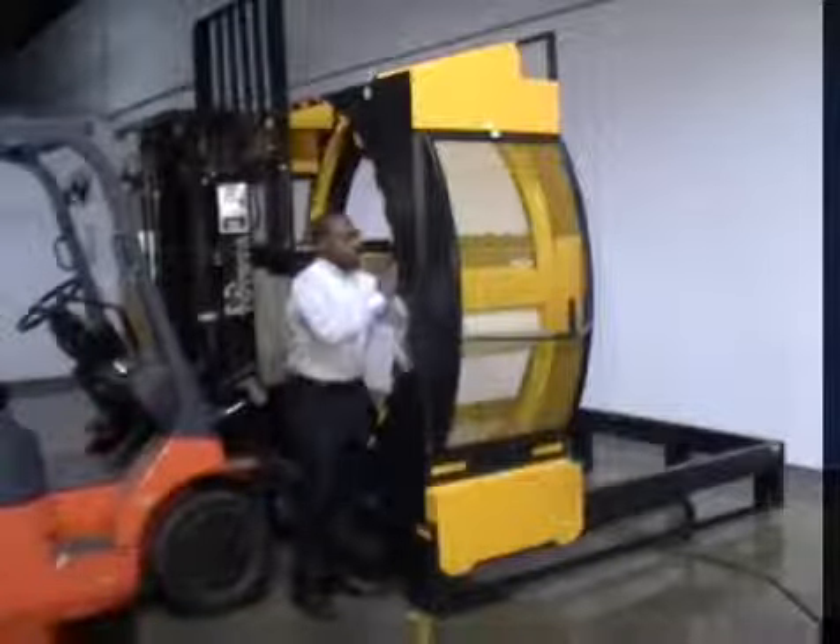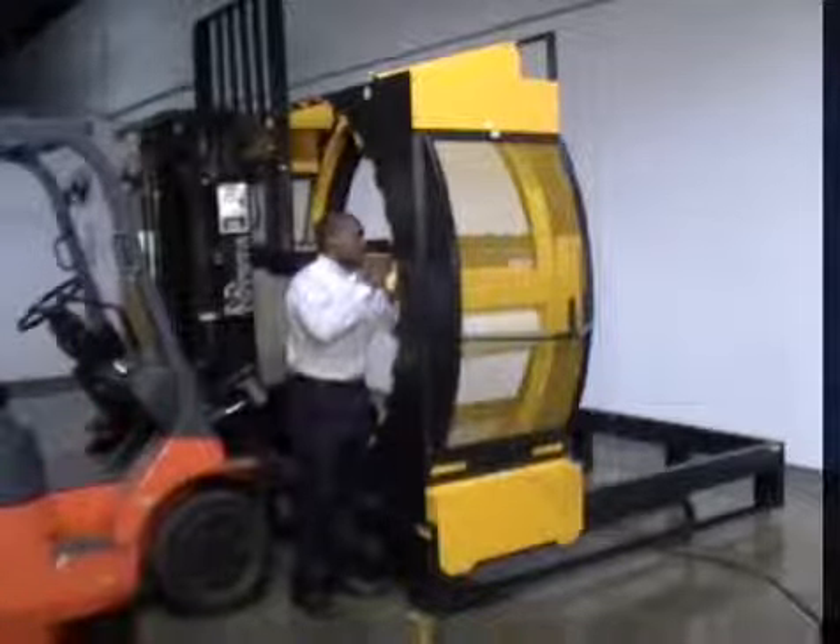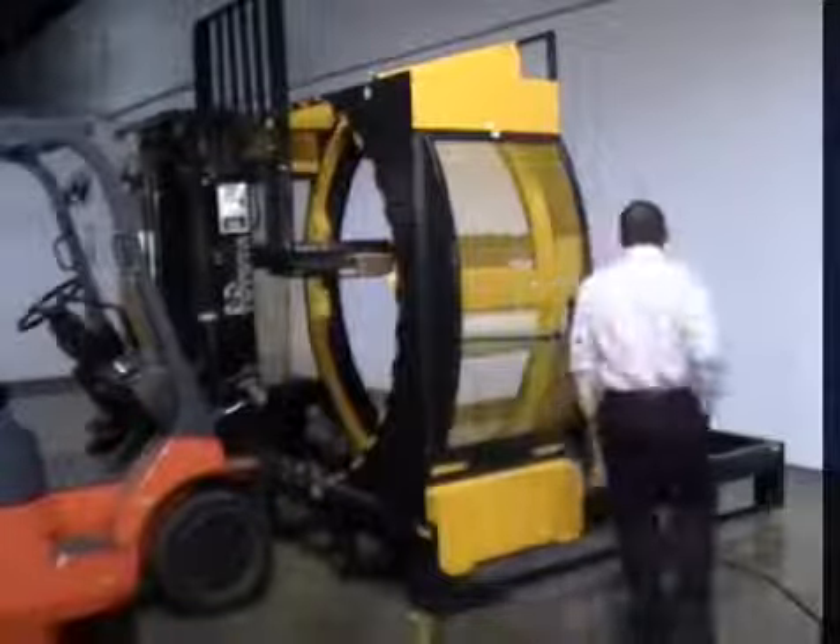Traditional stretch wrap machines wrap around a vertical axis. They bind the load, but they don't secure it to the shipping pallet.